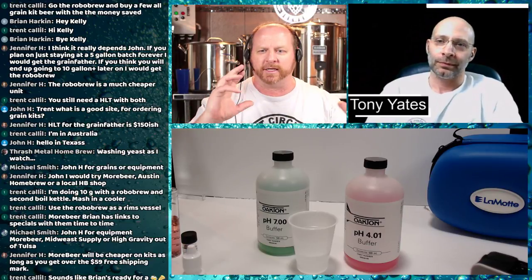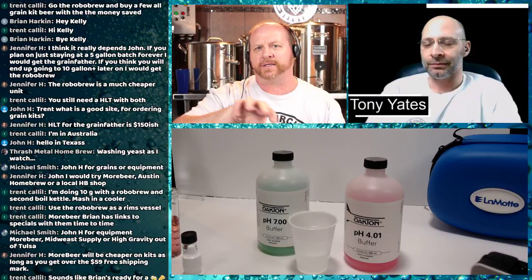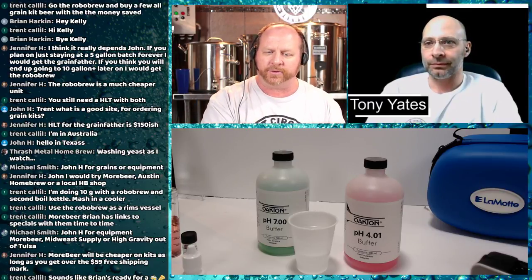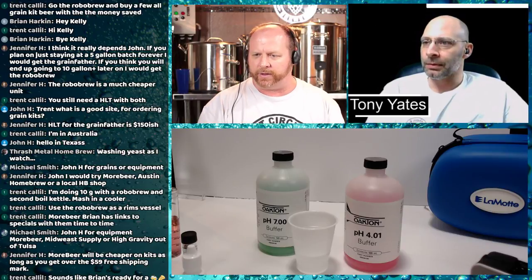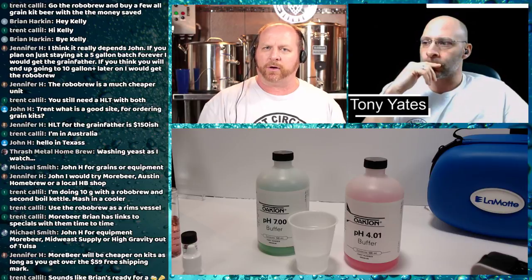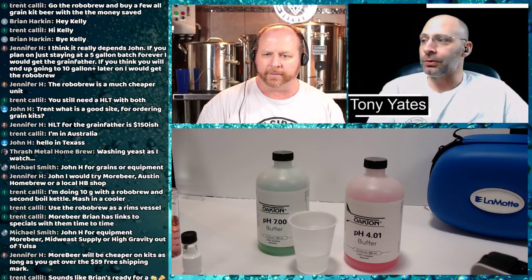Now that we have all the numbers — calcium 28, magnesium 9.6, chloride 60, sulfate 45, alkalinity/HCO3 72, sodium 38, pH 7.5 — let's talk about what to do with them in practice. Let's plug these values into a water calculator and look at how to apply them, for example when brewing an IPA.